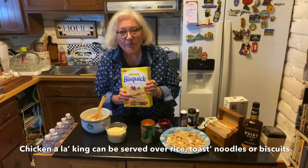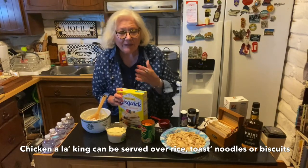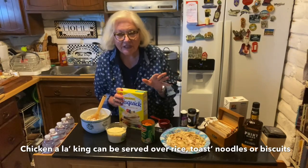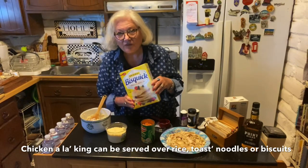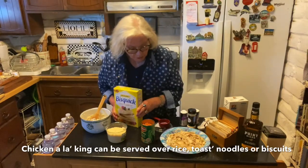You can put this mixture on top of rice. My mother always served it on toast or bread, which we loved. Bill has chosen to put it on the Bisquick biscuits, which he loves, and it tastes wonderful with that.